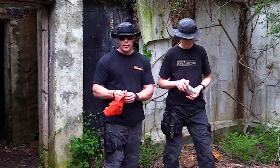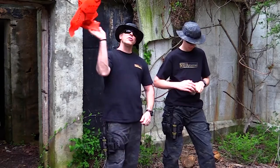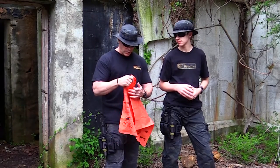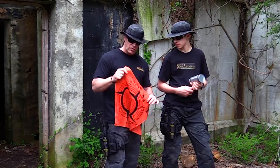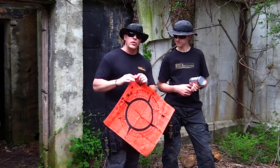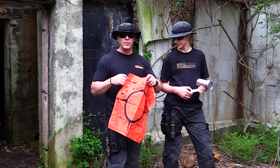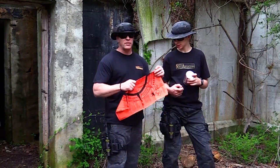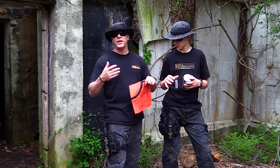Another cool thing we got is this cool survival bandana. This bandana right here is orange so that it can be used to signal. But it's also got some handy survival tips on it — they're really cool because it shows you everything from animal tracks to how to navigate using stars. It's a really cool little primer for somebody who doesn't necessarily have a ton of survival experience, and sometimes when you're in that type of situation, you panic and forget simple things.